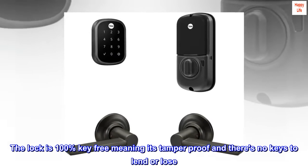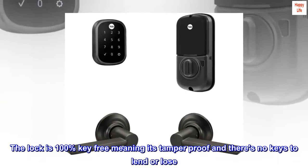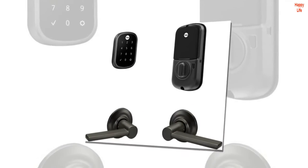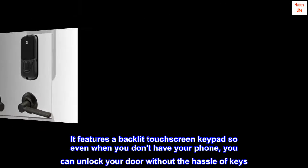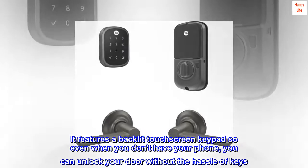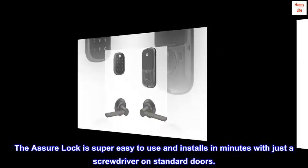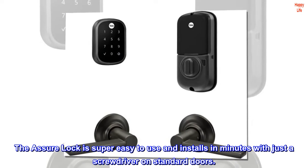The lock is 100% key-free, meaning it's tamper-proof and there are no keys to lend or lose. It features a backlit touchscreen keypad so even when you don't have your phone, you can unlock your door without the hassle of keys. The Assure Lock is super easy to use and installs in minutes with just a screwdriver on standard doors.